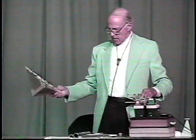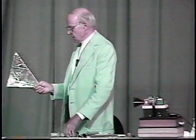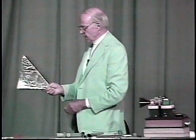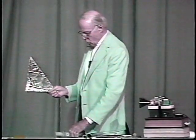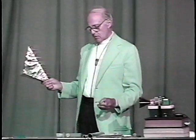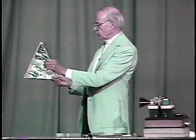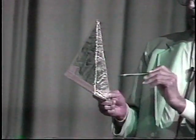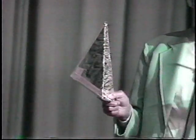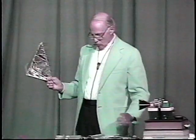Here is a corner reflector — three reflecting planes, mutually perpendicular, forming a corner. These have an interesting property: they're a retro-reflector. A wave coming in from anywhere in this octant, hitting one of these, will bounce off this one and the other one, and it will come back directly to the source. So it is a retro-reflector.